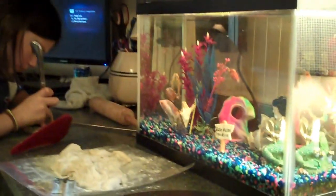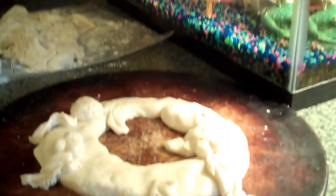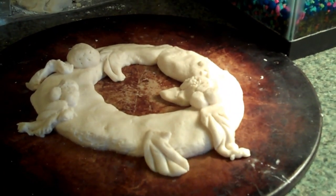Those stars look cute on there, I think. Yeah, I like that. Give me one more. One more.